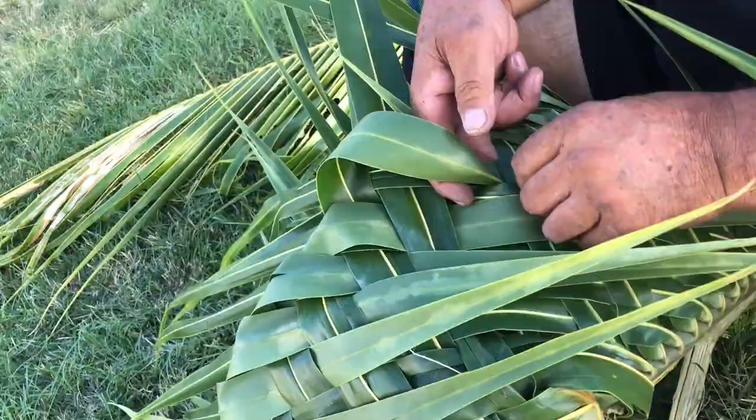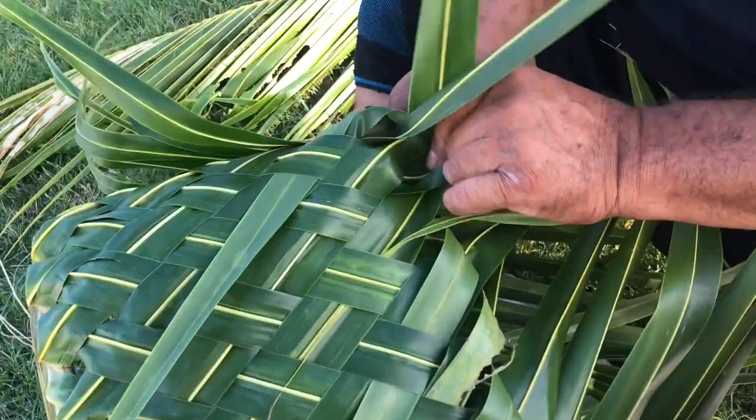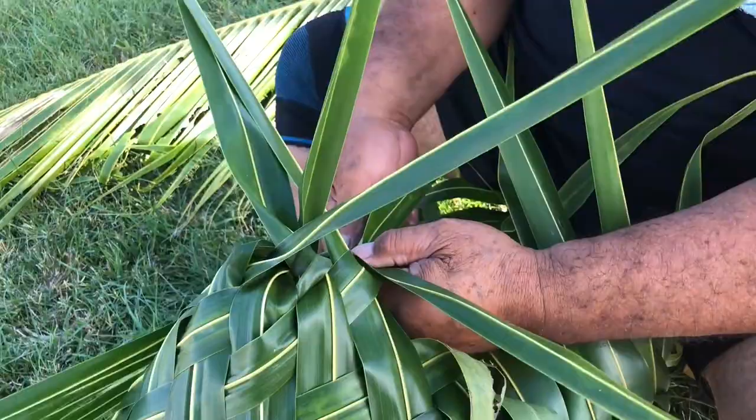Now you are ready to close the bottom of your basket. Start at the end opposite the stem end of the branch. Untuck and French braid your leaflets moving towards the base. Keep your braid taut to ensure that your basket has no gaps at the bottom.